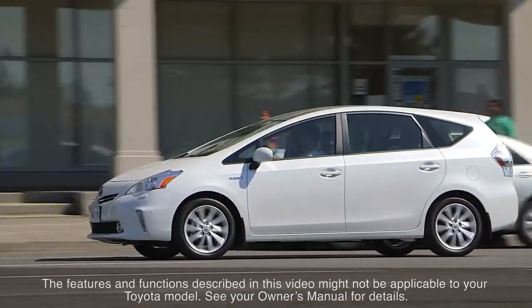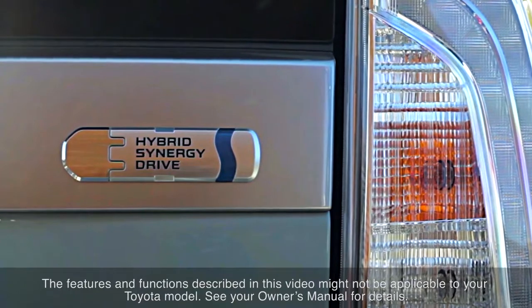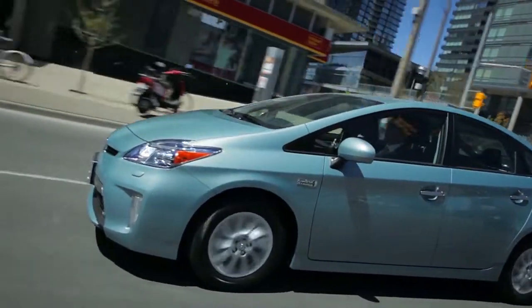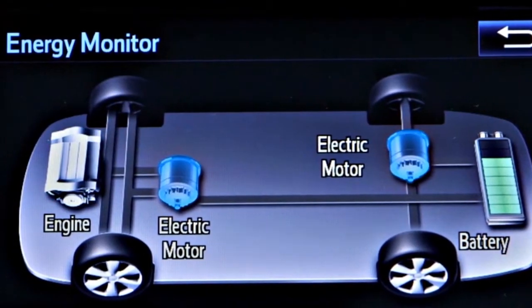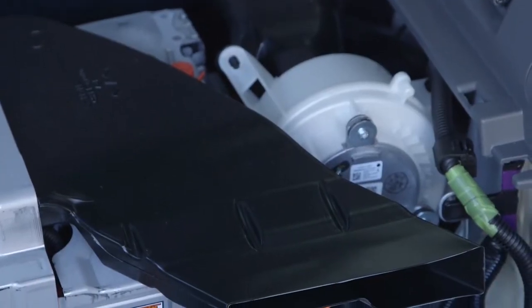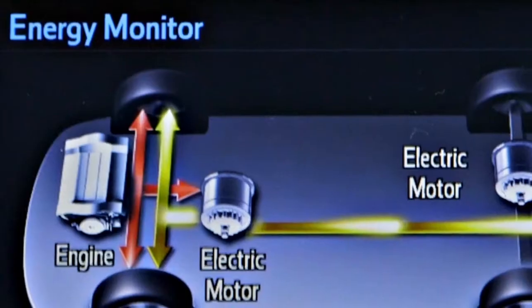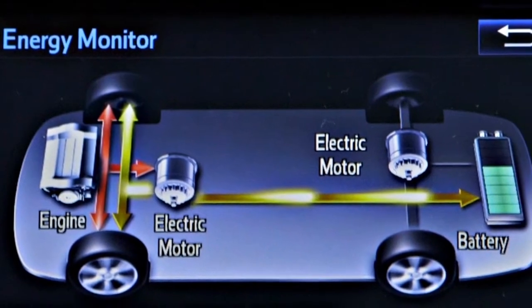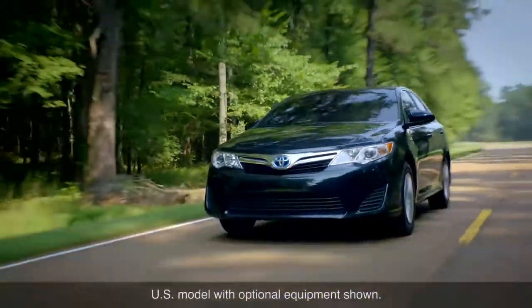Toyota vehicles equipped with Hybrid Synergy Drive are powered by a combination of a gasoline engine and electric motors. Depending on the driving conditions, the car's wheels may be driven by either the gasoline engine or the electric motors individually, or by both at the same time. Energy to drive the electric motors comes from a dedicated hybrid battery pack located towards the rear of the vehicle. The battery is charged by a generator driven by the gas engine when it is running. A hybrid never needs to be plugged in, as it has the ability to create its own power.